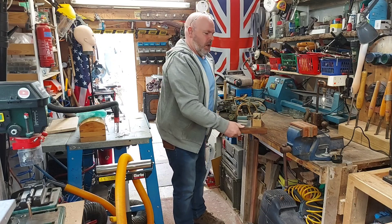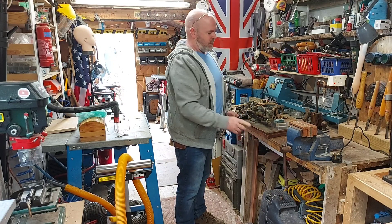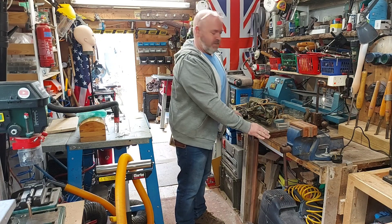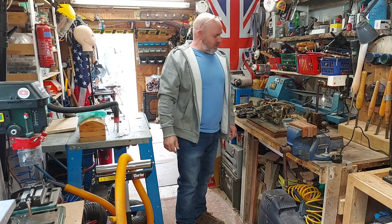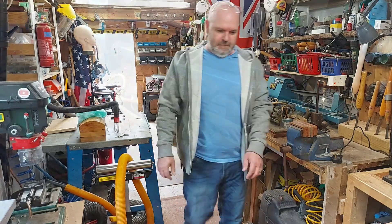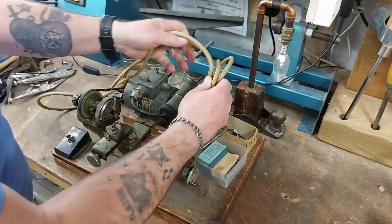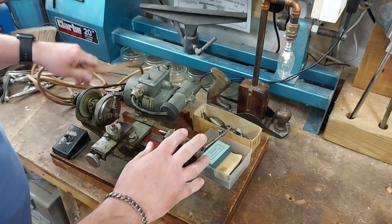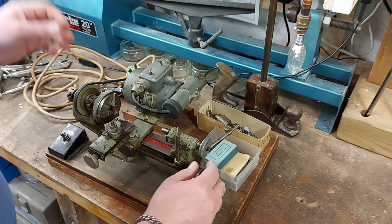Hi guys, I've just got back from a four-hour round trip to pick up this little beauty. Let me bring it in and show you what I've got. We travelled to Stoke-on-Trent, which is a couple of hours from us, to go and fetch this and then obviously a couple of hours back.